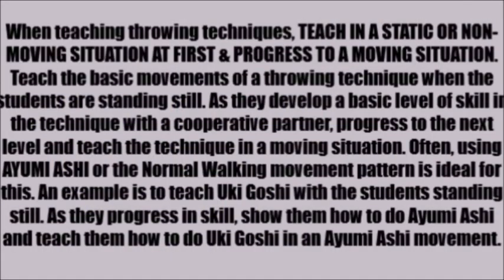When teaching throwing techniques, teach beginners to do it initially in a static, non-moving situation, and then as soon as possible progress that technique to a moving situation. I like to add layers to teaching — progressing from point A to point B and further. You want to teach the basic movements of a throwing technique when students are standing still: a perfect situation with a fully cooperating partner in a non-threatening environment with not a lot of moving parts.